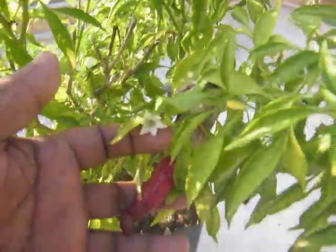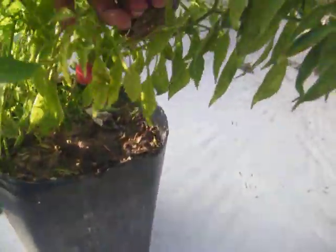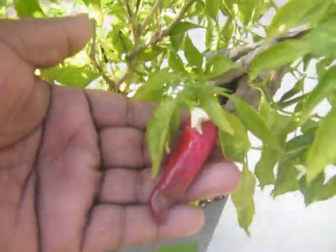It's a fully ripened chili over here at the flowering stage. This is a chili flower alongside a fully ripened chili. You can see how many chilies are there.